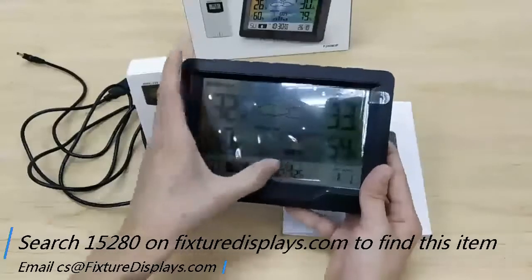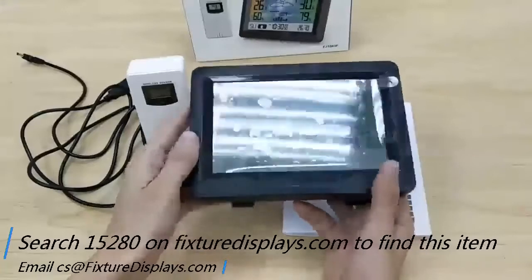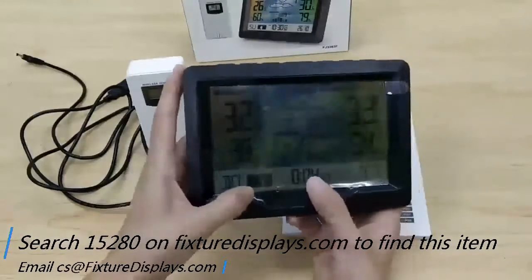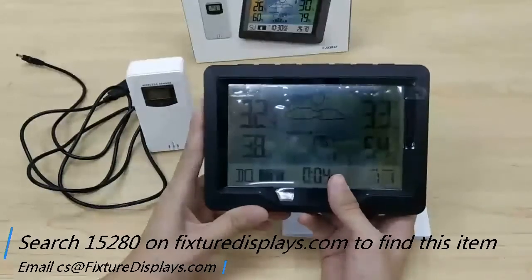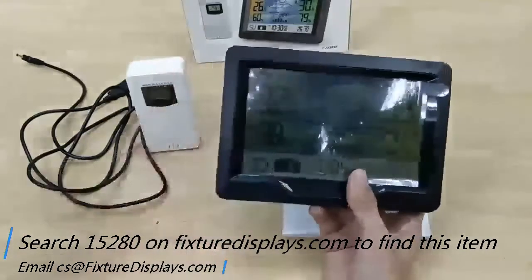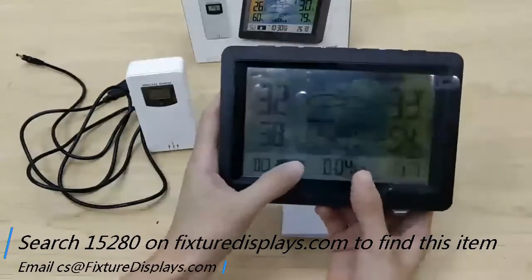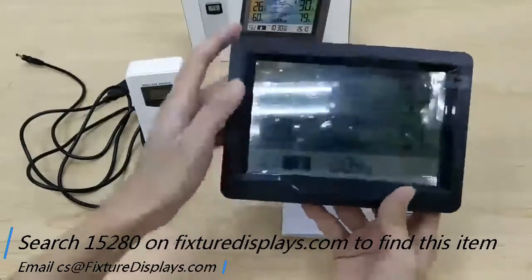The lettering on this unit is very large — it's great for seniors and others who need to read it from a distance. The time, temperature readings, and units of measure can all be adjusted to fit your local scenario. There are five display languages to choose from, and there is also a moon phase indicator in the lower left corner.